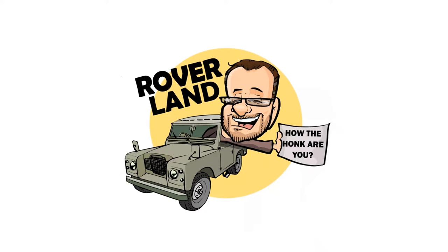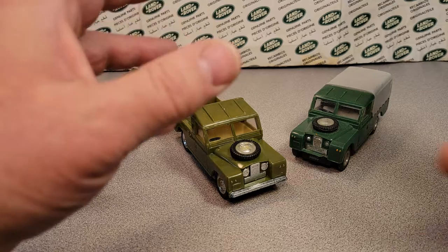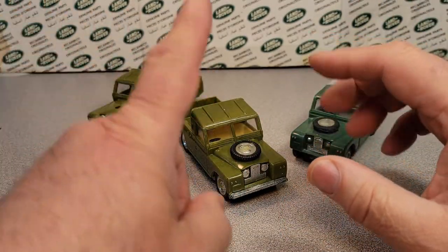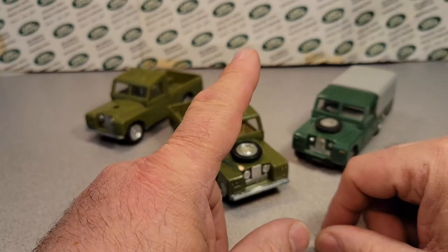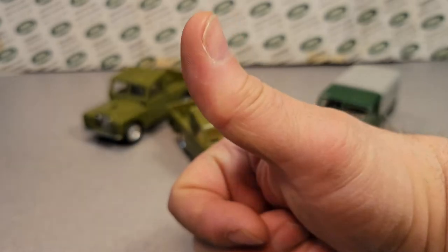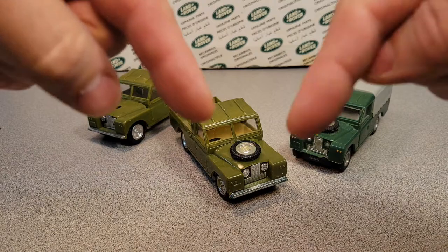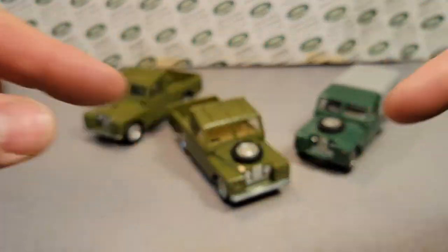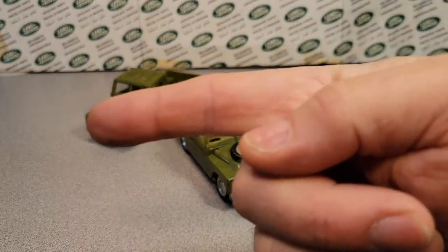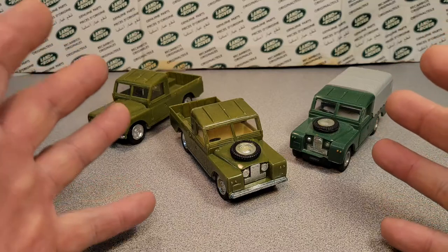Have I got a video for you today! Welcome to a one-off Wednesday! Make sure you give me a big thumbs-up and like that video. If you're not subscribed, subscribe. And definitely come on to the Facebook page of Roverland. Thank you for joining me today.